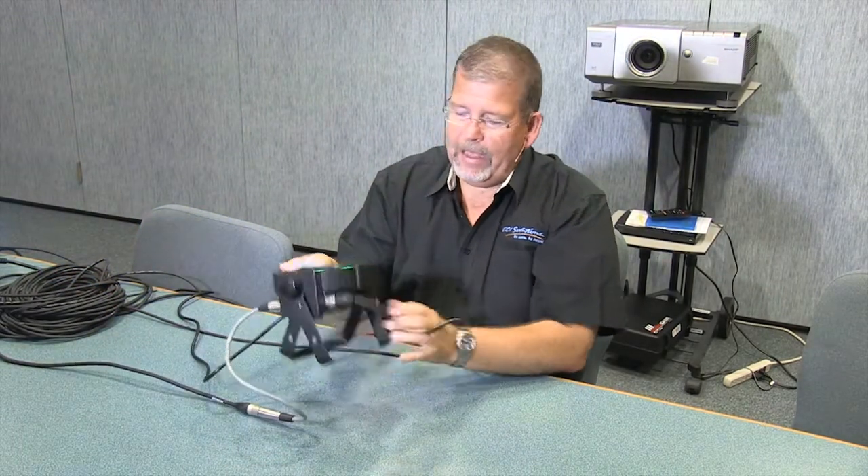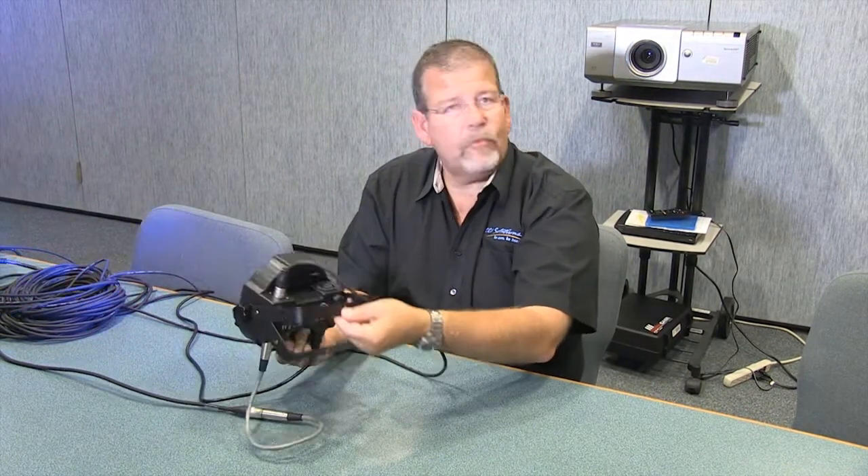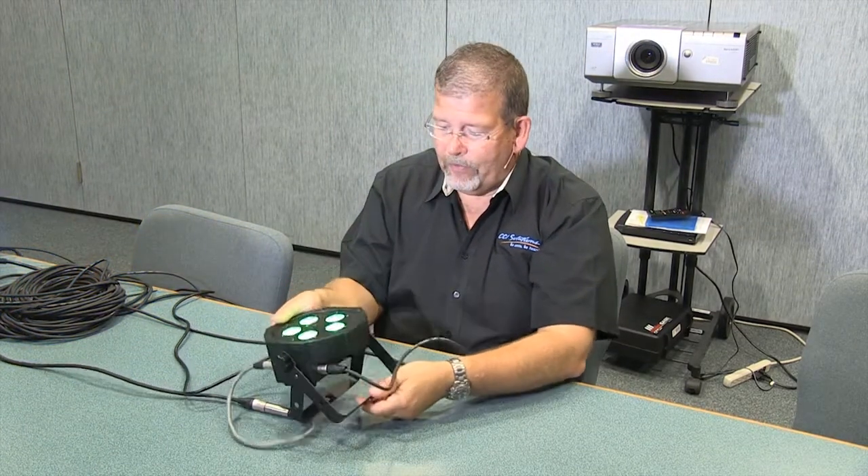Or you can pull it back up and mount it here — use a C-clamp, use any sort of a connection device, pipe, truss, anything that you want to hang it from. It's extremely versatile.